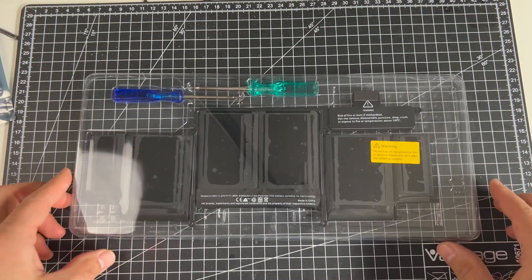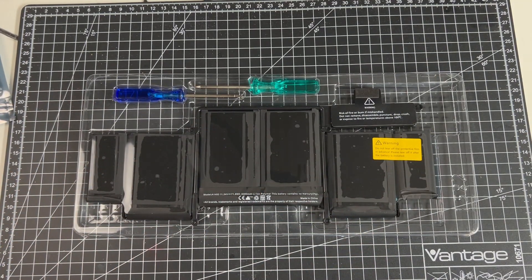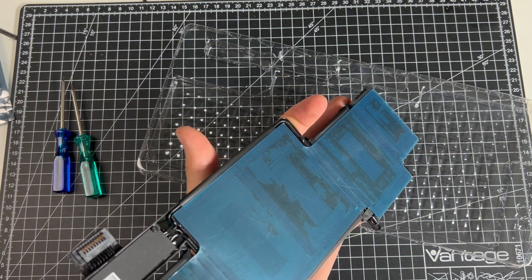I also bought a new battery from Amazon for only 50 euros. My old battery had 870 complete charge cycles and was really on its last legs — it didn't last for more than 20 minutes.